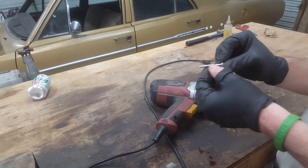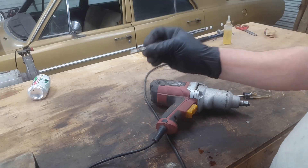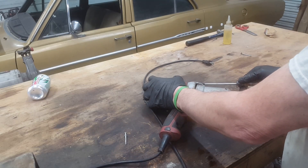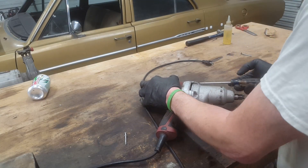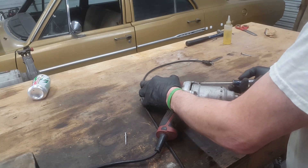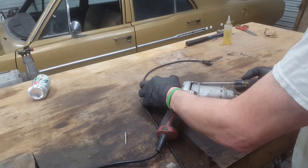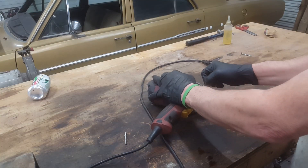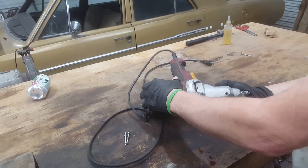Checking the screws as I remove them — that looks like a wood screw, interesting, not fine machine thread. Most of the screws appear to be in good condition.